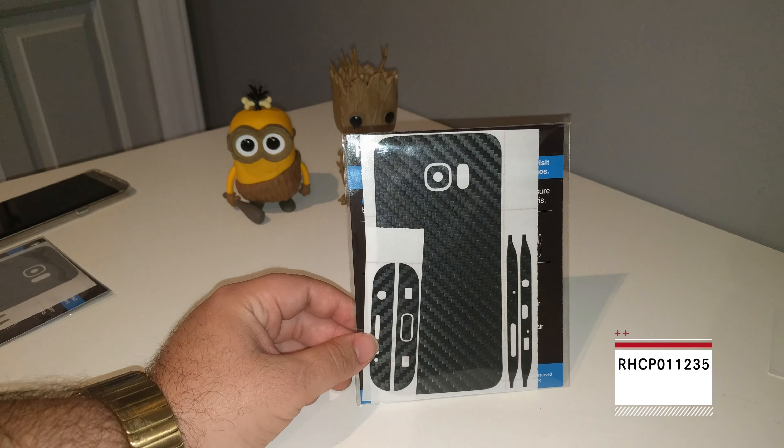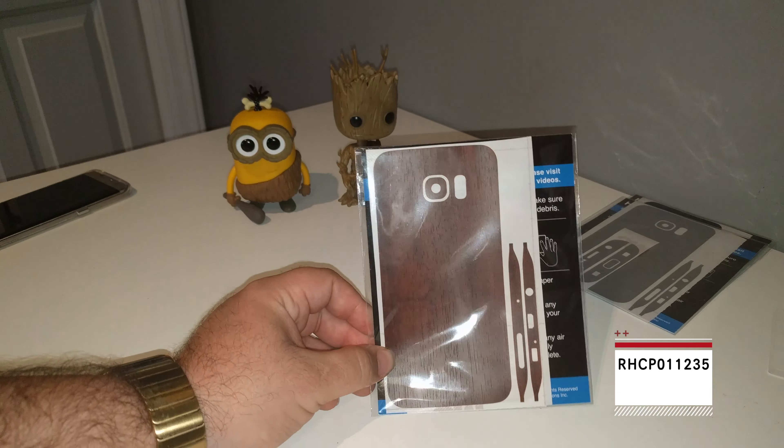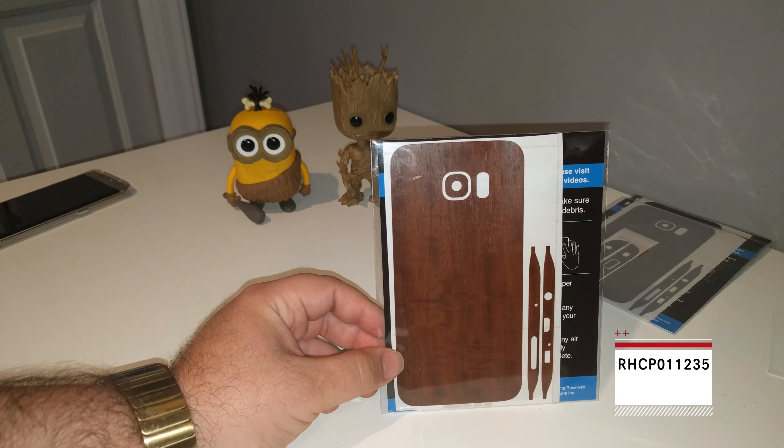First up, we got the classic black carbon fiber. I'm honestly not into this one — I'm probably going to be giving it away, so keep an eye on my social media and my YouTube channel. But it looks wonderful and it feels great. Second up, we got this silver look, like a silver brushed metal look. I think it looks pretty hot. Not sure — I might give this away, I might keep it. And then my all-time favorite is the wood look. You guys know I have the wood look basically on everything, and this is the one that we're going to be doing today.